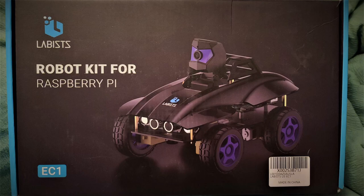Oh hi, it's Rob, and I'm in the remote office again today. I'm going to do something a little bit different. I received a package not too long ago — it is the Labists Robot Kit for Raspberry Pi model EC1. I haven't seen very much online about this yet, and it turns out it's a relatively new product. I'll start with an unboxing and assembly video, put it together, and then maybe go into the actual connection to the Raspberry Pi and what you can do with it. But for now, let's get to it.